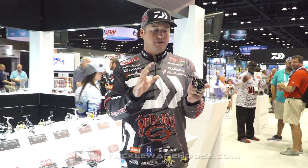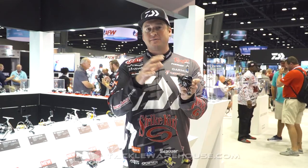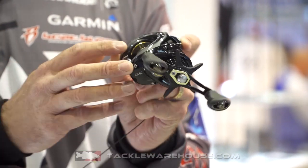This is a really cool reel, a very small reel — fits in the palm of your hand. You can see a different color than some of the other C models, the CG and the CC. One thing I love about this reel is it's got a deeper spool.